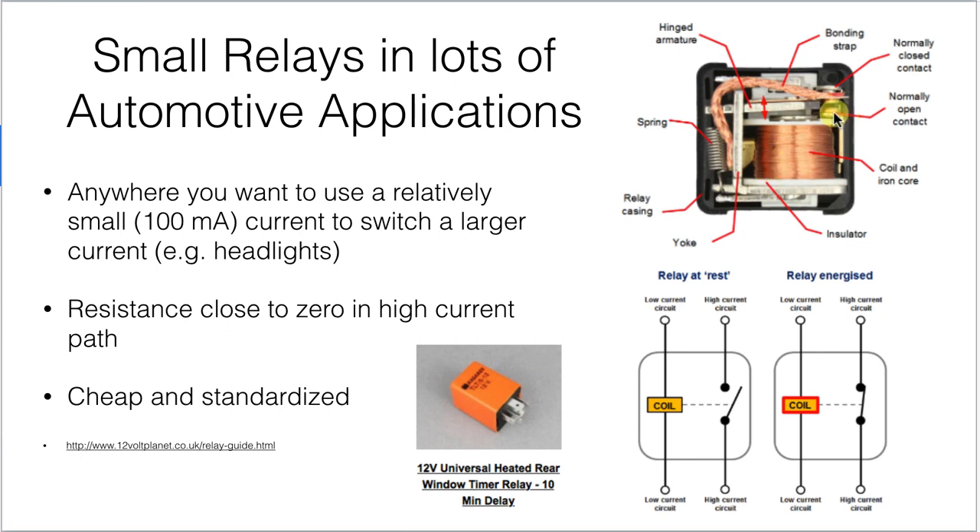The normally closed contact will be in contact with the switching element whenever there is no current flowing through the coil. The normally open contact will be open — no connection — almost all the time, until you put some current through the coil. Then the switch will be pulled over and make contact.